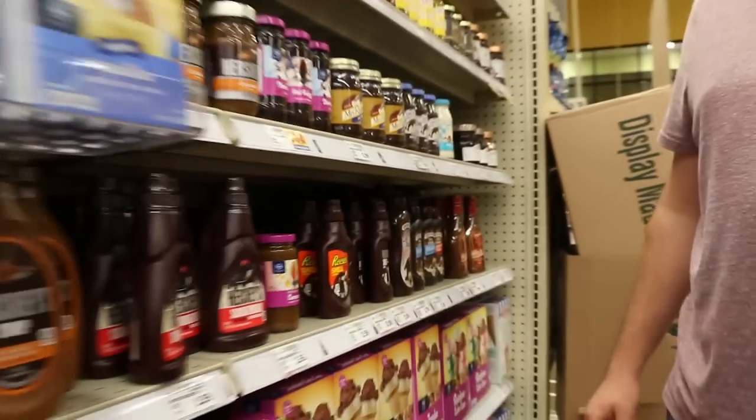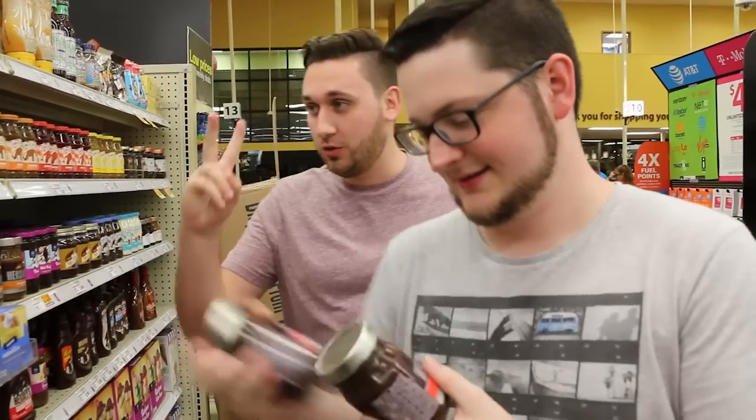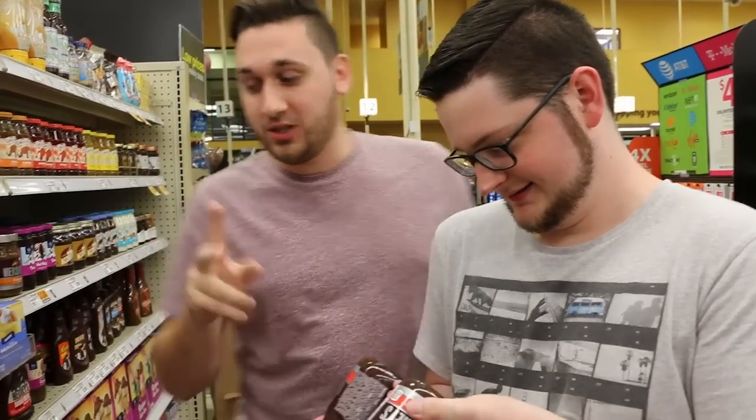Now this is just the sauce slash ice cream aisle. I want this. Yeah, we need two hot fudges, Bert, at least. Just two. That's double diarrhea. Don't get carried away. Just two.